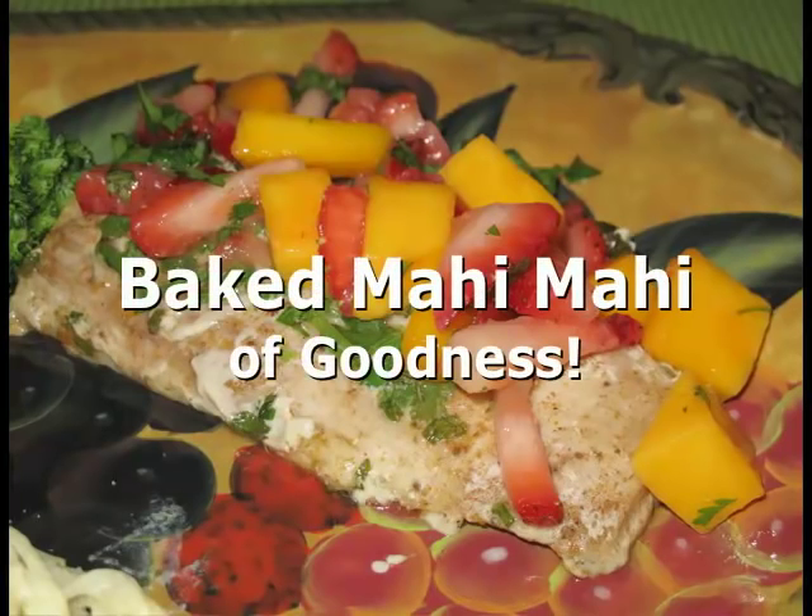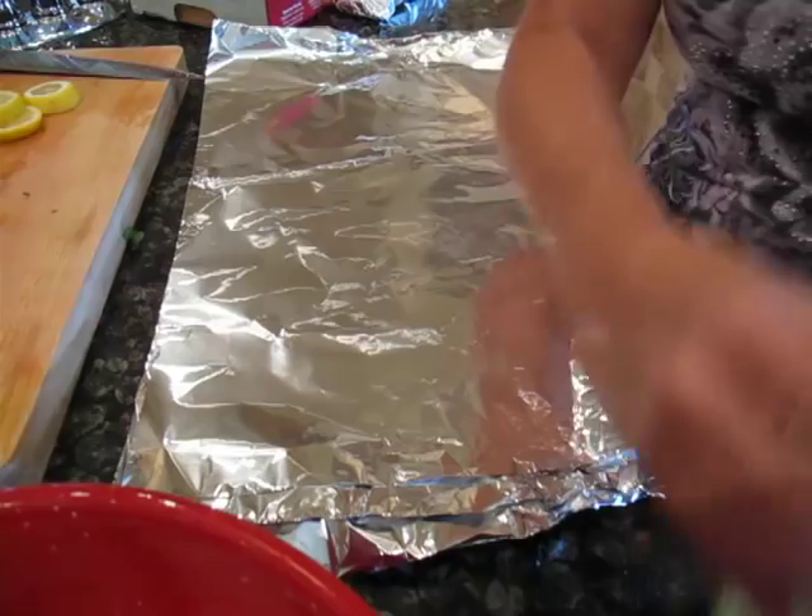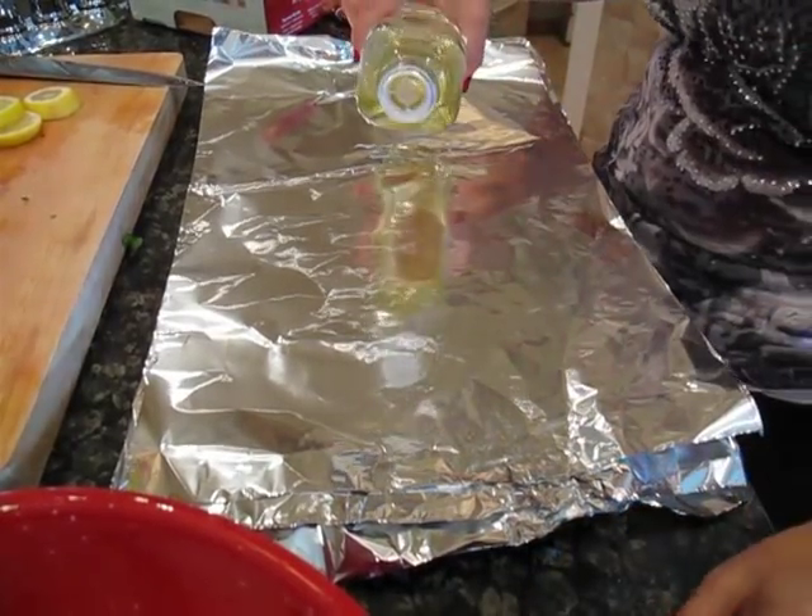My name is Niko and this is Cooking My Way. Tonight, baked mahi-mahi goodness. Come find me on the web at www.cookingmyway.com. This is a pretty easy way to bake mahi-mahi.